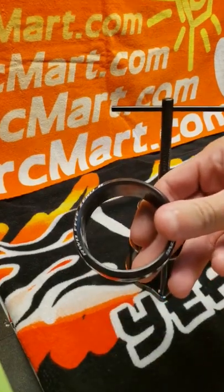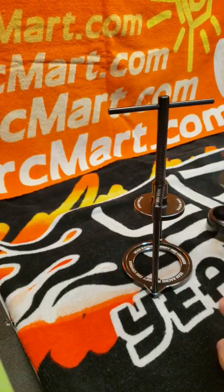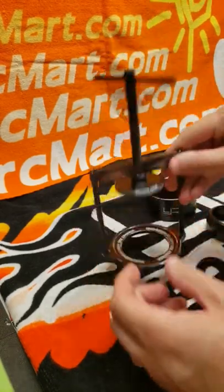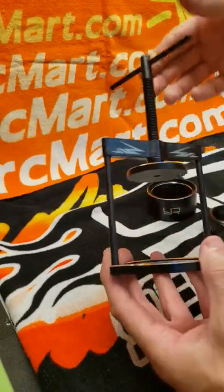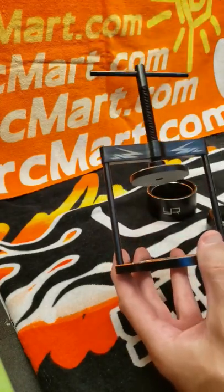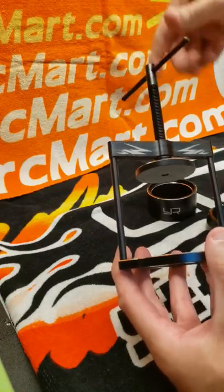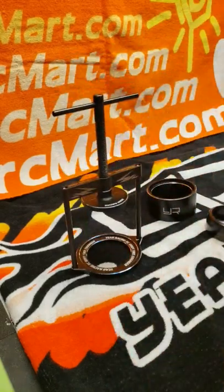There's another tire off. This tool is nice to take with you to the track. All you have to do is take out two screws up here and two screws down here — that'll remove the posts and it'll collapse. You can thread it all the way out and put it in a little plastic box, then put it in your pit box or pit bag, whatever you use to carry your stuff to the track.